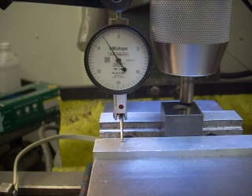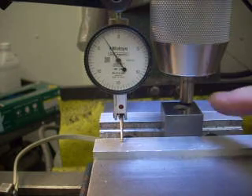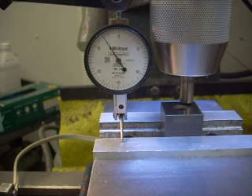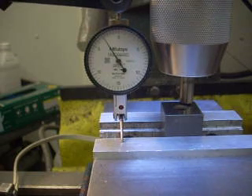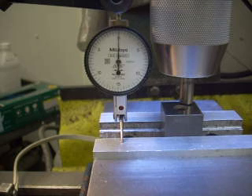First of all, let's just check the setup. I've got my dial test indicator on the left. I've got a precision ground surface that's clean on the right. And as I feed down, I can get touchdown. I have it set up so the touchdown is when the...